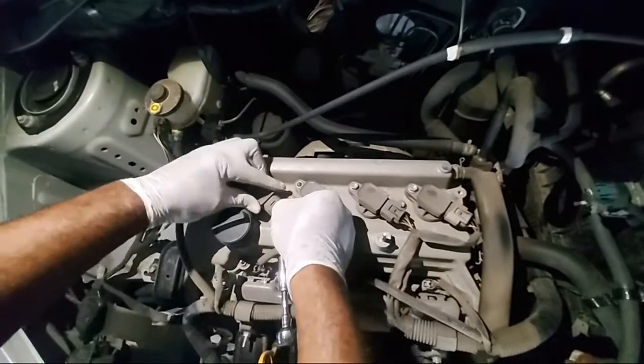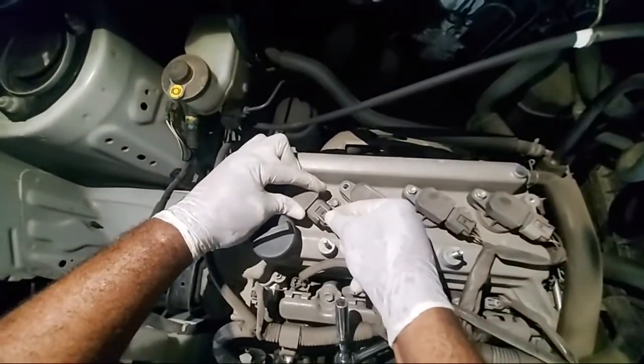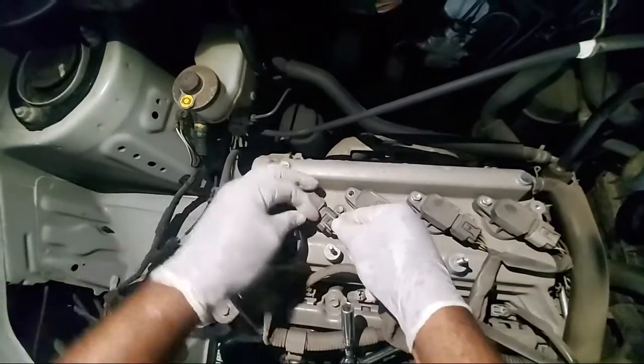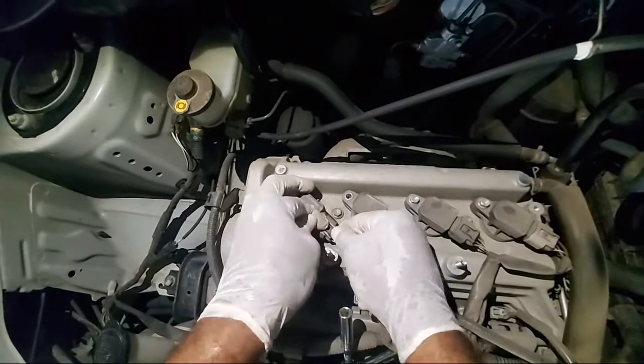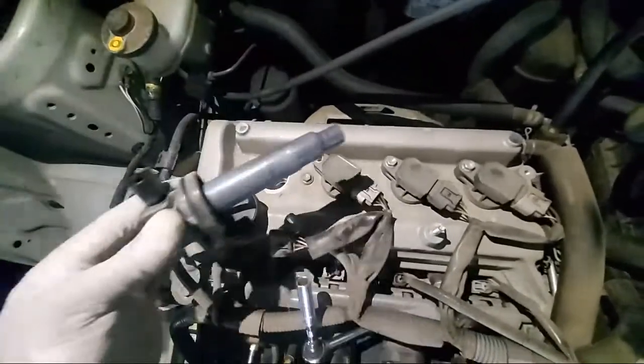So you will unplug the connection right there. You plug it off — you hold on this, click there, hold it on, and pull it off. Take out your coil pack.